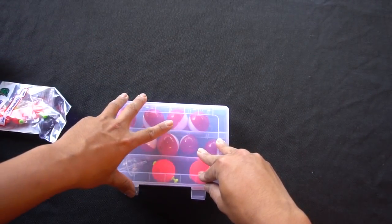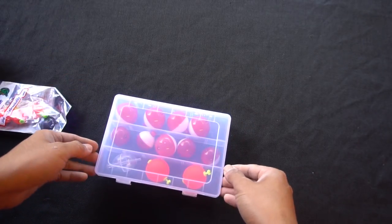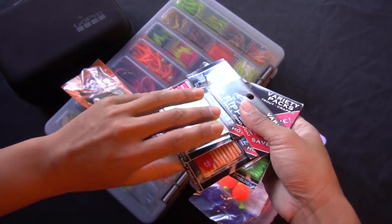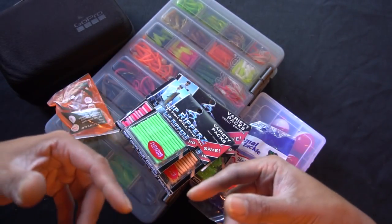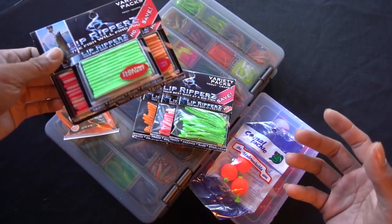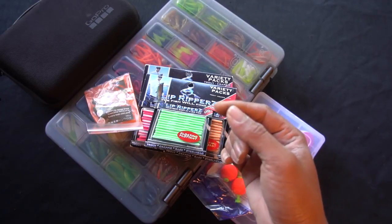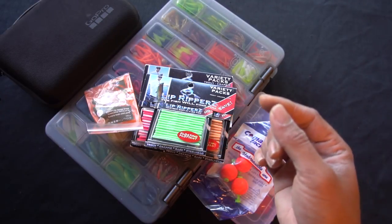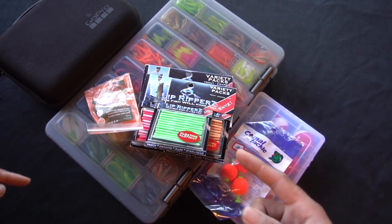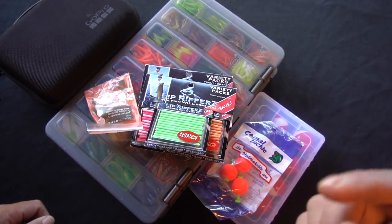I hope this video helps out for you beginners out there — or beginners like myself. I'm still picking up on the game. If you guys want to know where to get this tackle, check any tackle shop. The line I use is Seaguar line two pound test or Maxima two pound test, sometimes four pound. Thanks a lot for watching, guys — as always, good fishing and peace out.